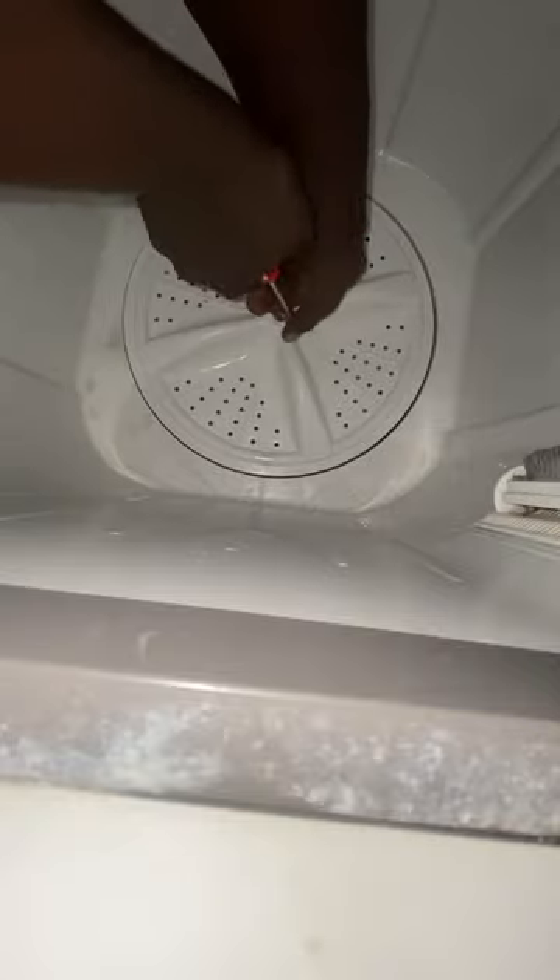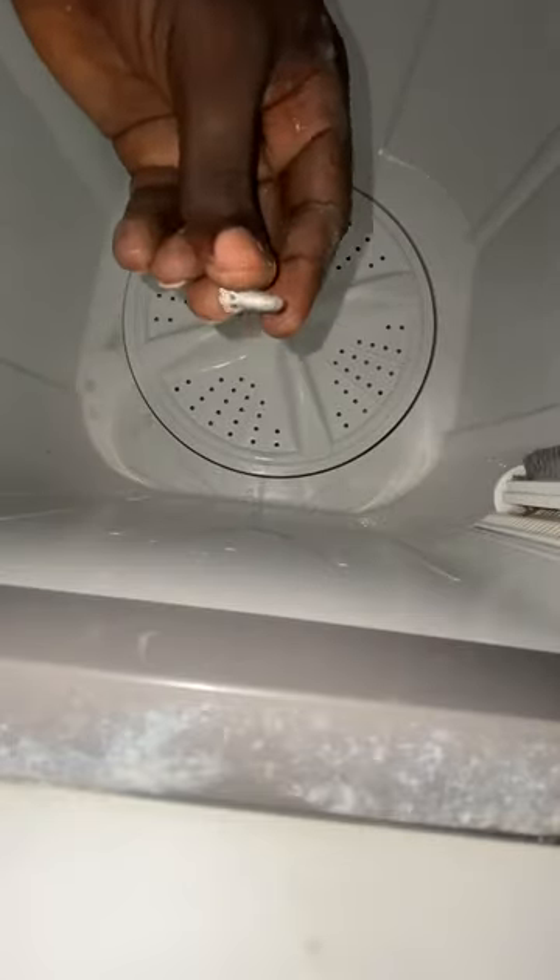You have to start off by trying to loosen the bolt right here. You loosen it out. After loosening it out like this — this is the bolt at the center here — so you keep it aside.